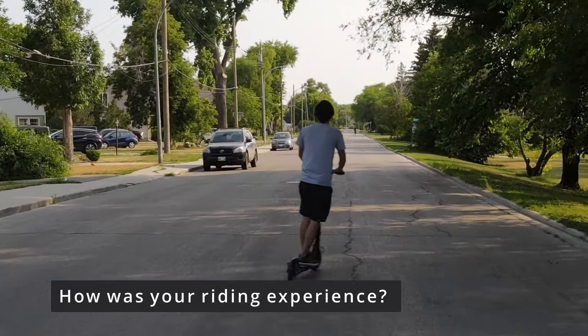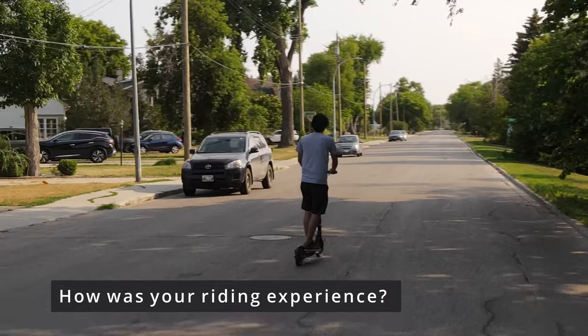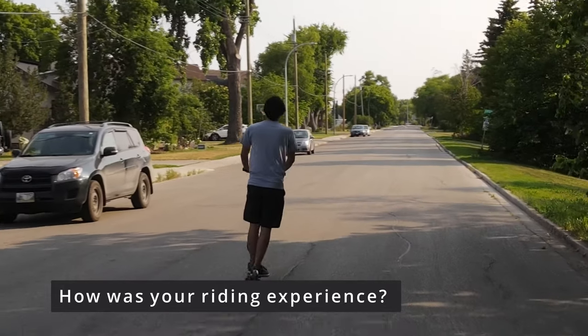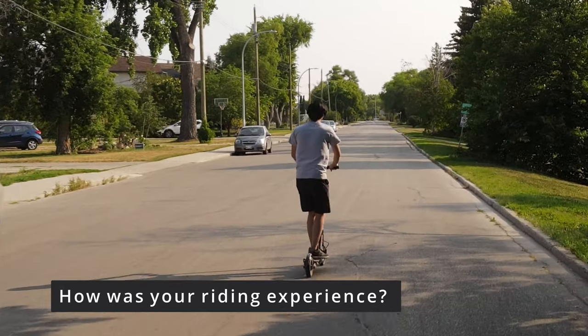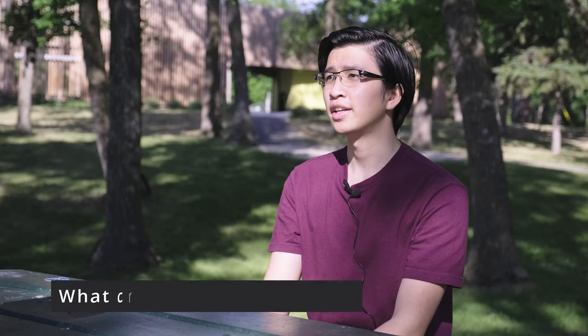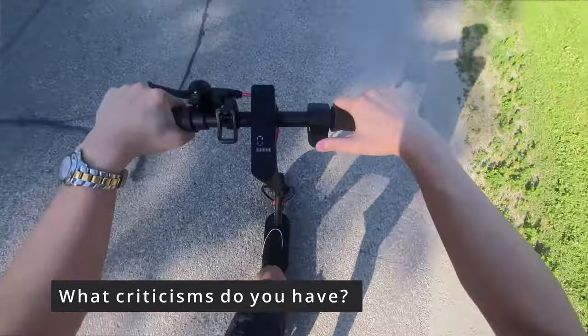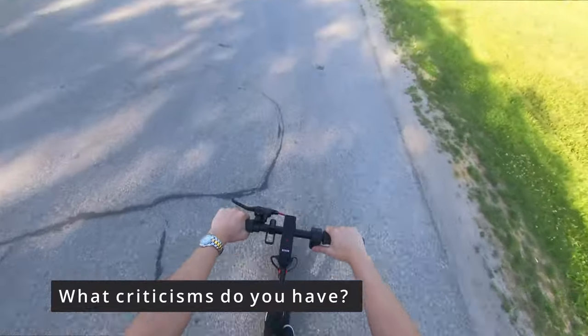I found that with the added shock, on small bumps and cracks it was all right as long as you were bending your knees — you're able to handle it quite well. However, on larger cracks you can really feel the jump when it tries to go over them, so it can be a little scary at times if you hit a larger crack or bump.